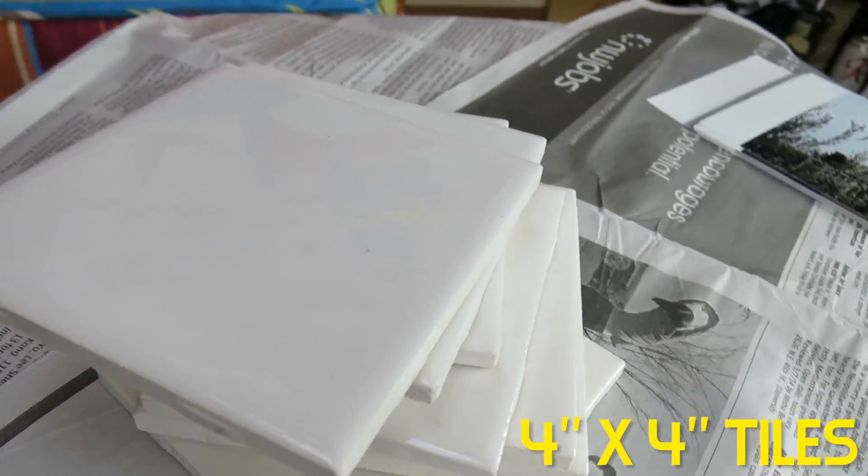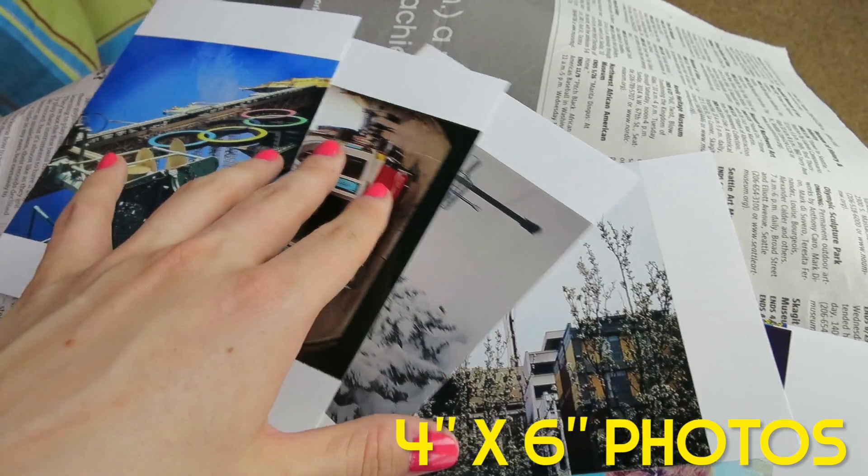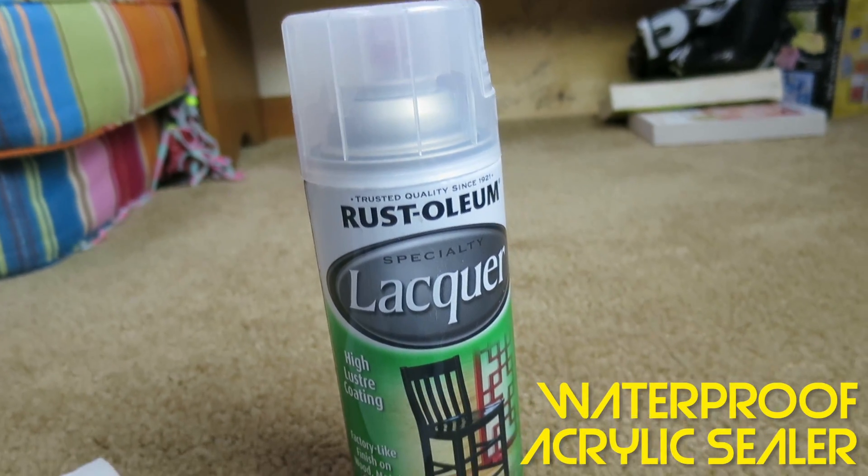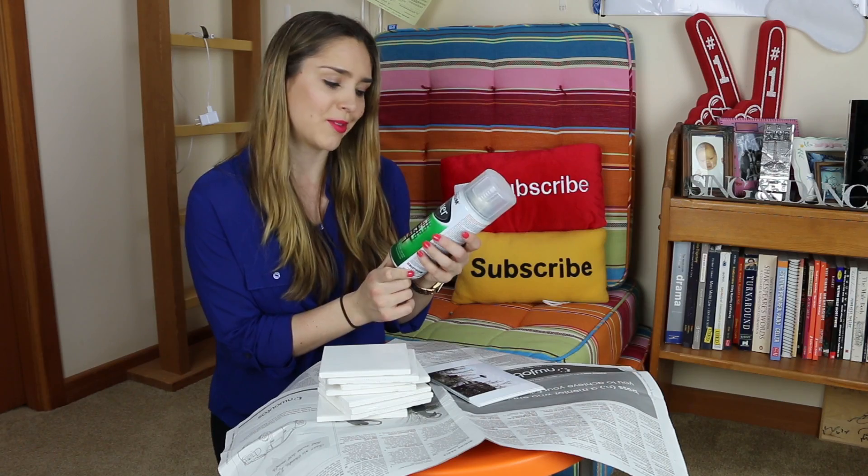The best part about this particular craft, besides how awesome it hopefully will be in the end, is that it is extremely cheap to make. Here's everything you're gonna need. Tiles — I found these for 13 cents each at Home Depot. 13 cents. Plain white tiles. Pictures — I took these from my Instagram, saved them on my computer, and printed them out from my local drugstore. These each cost like 12 cents. Waterproof acrylic sealer — the one I'm using is called Specialty Lacquer. This is like $4.